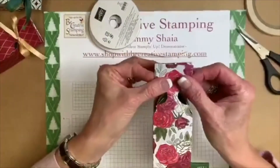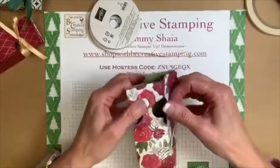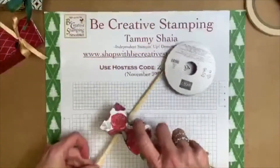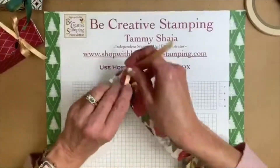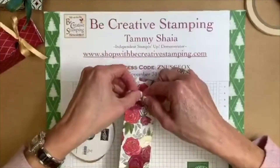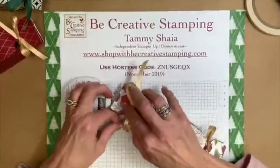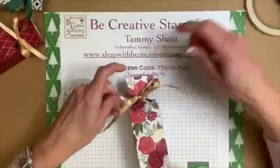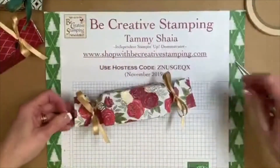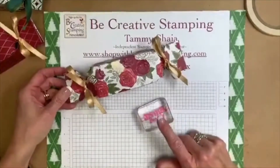Now we're going to do the very same thing on this side, but remember to fill it up with goodies — chocolate, trinkets, whatever you can think of — before you close this side. If you forget, you can always reopen it. Here's some more of our gold shimmer ribbon — it's part of the November promotion. You can color this ribbon with your Stampin' Blends, so you can make it any color you want.